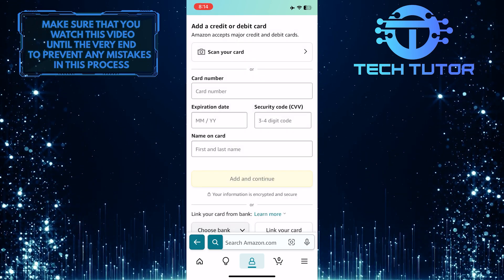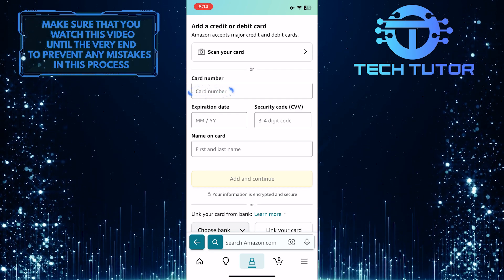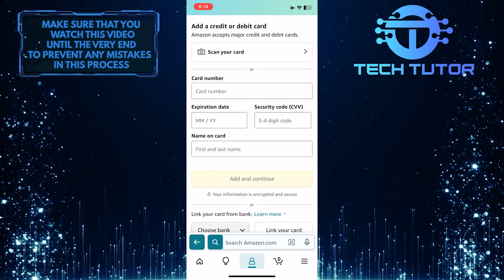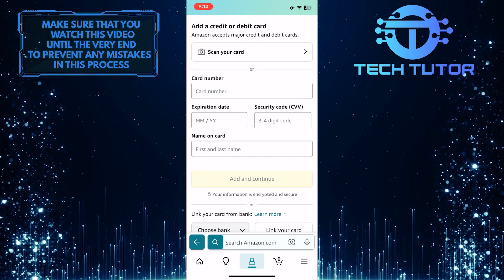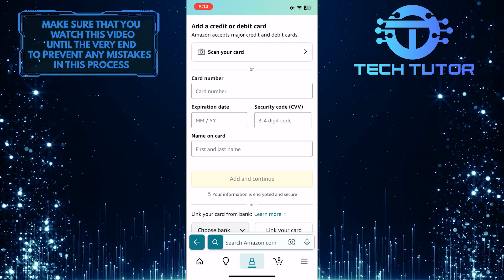Now what you want to do next is enter your Apple Card information: the card number, expiration date, security code, and name on the card. If you don't know your Apple Card number, open the Wallet app, tap on the credit card icon at the top right corner of the screen, copy the card number, and then paste that number on the Amazon app.